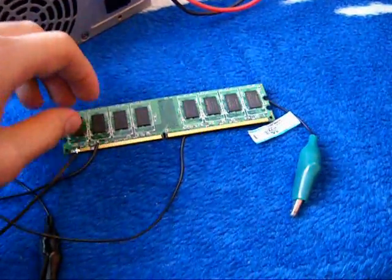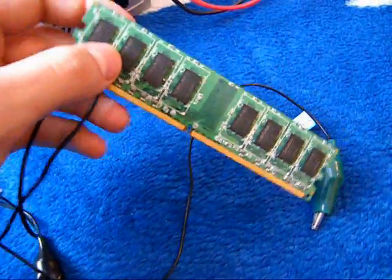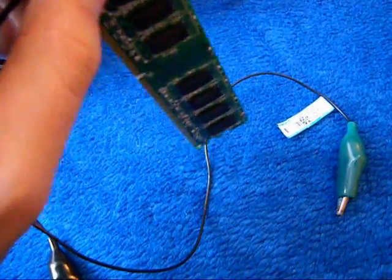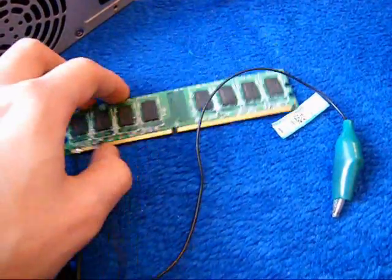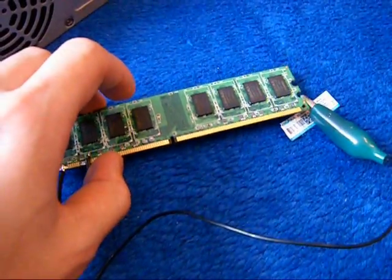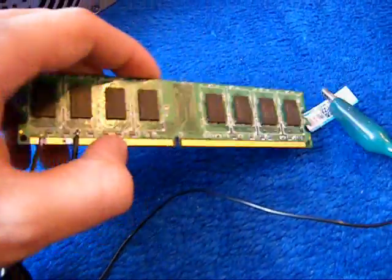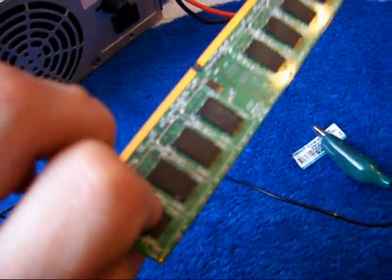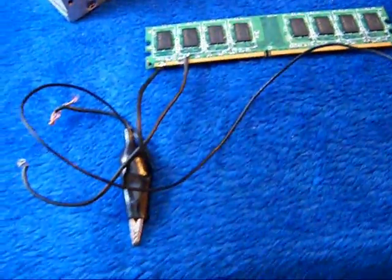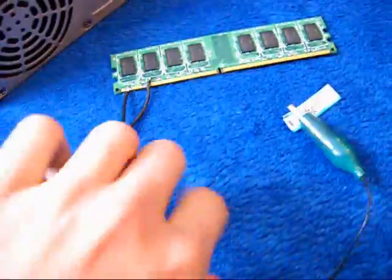My DDR2 memory RAM broke a few days ago, and when Windows is trying to load, the computer just restarts. I tested it on other computers and it still doesn't work, so it's useless.